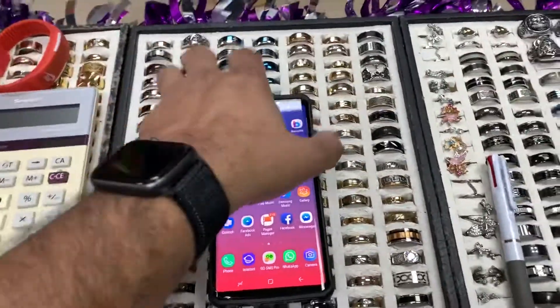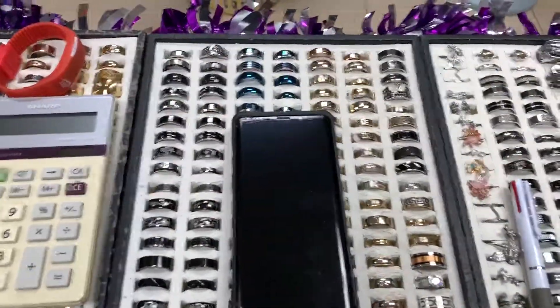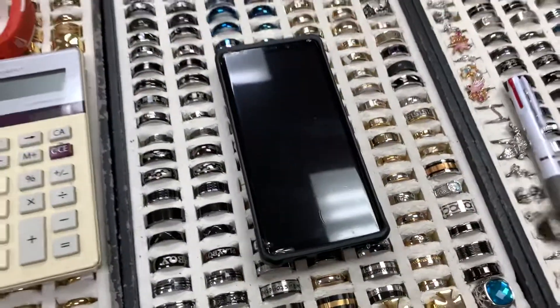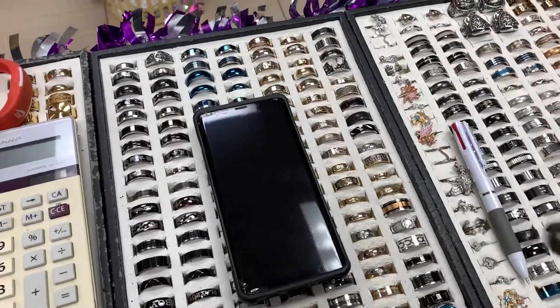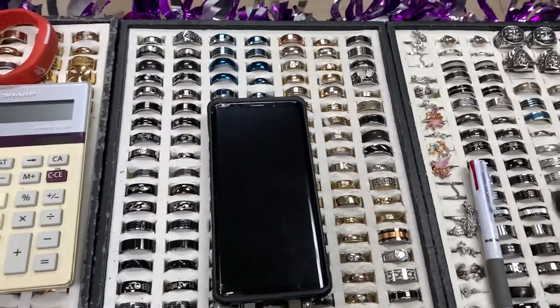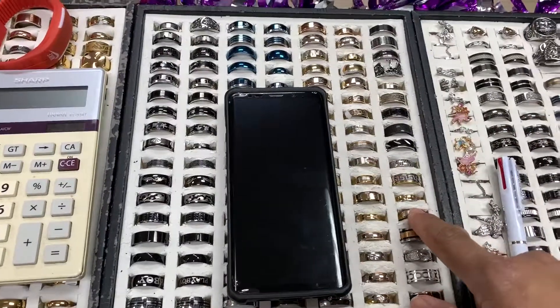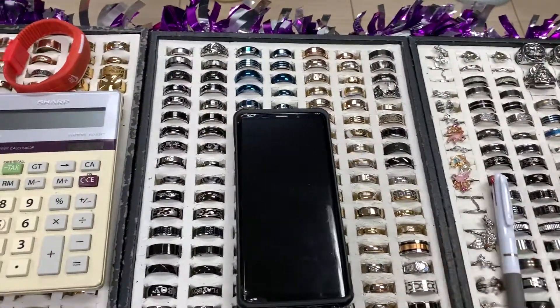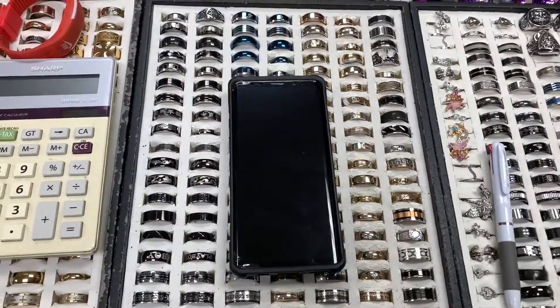If you want to just write a normal grocery list or something, that is kind of going to take a lot of time — like three, four seconds. But with this, which I thought everybody knew, but actually not many people know about it — this started in the Galaxy Note 5. So remember, there was the Note 5, then there was the Note 7 that blew up — just skip the 6 — and then it had it in the Note 8, it had it in the Note 9.